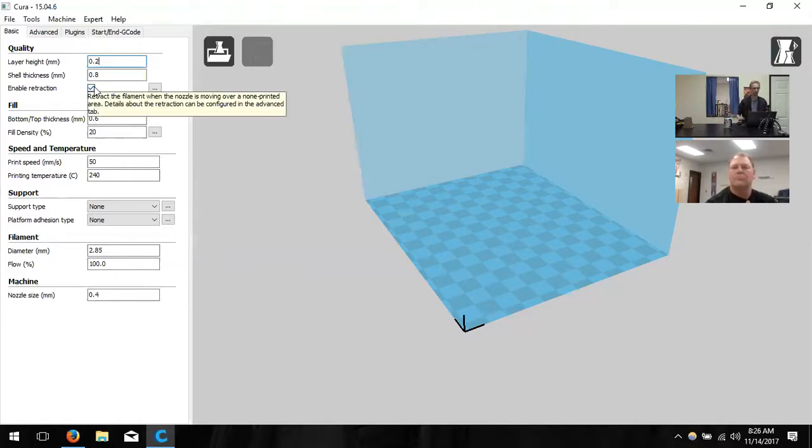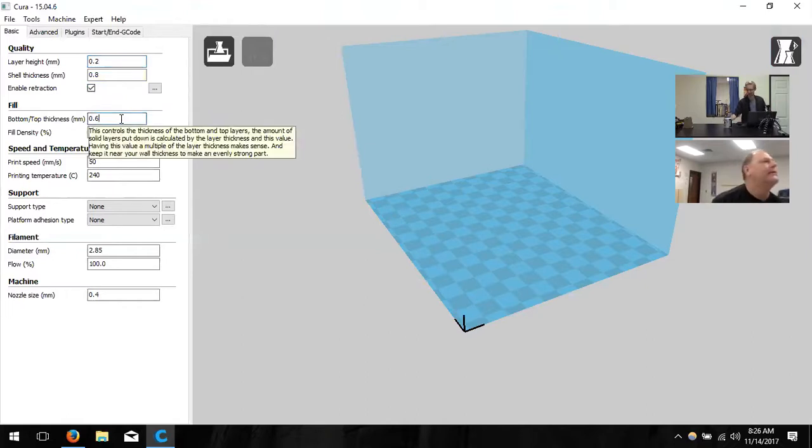Next, retraction — that little checkbox. All retraction does is pull back filament when the printhead is moving from spot to spot, so it doesn't drool everywhere. Bottom and top thickness works the same way as shell thickness — it determines how thick the bottom and top of the model are. Unlike shell walls, the nozzle passes over the area many times to create a solid bottom layer. I like it at 0.8, the same as my wall, so everything's the same thickness.